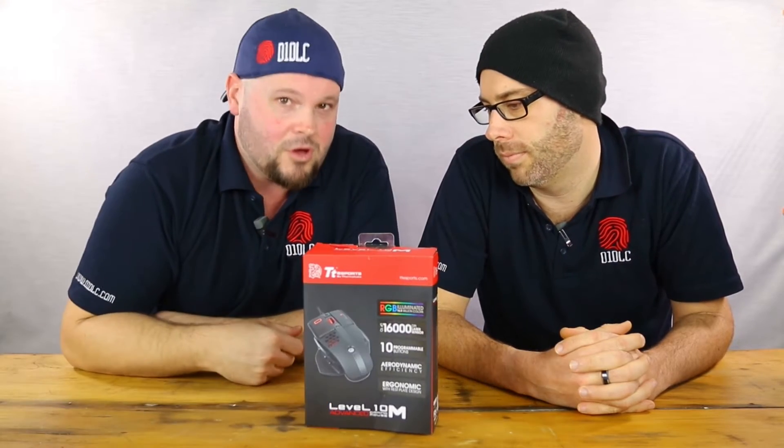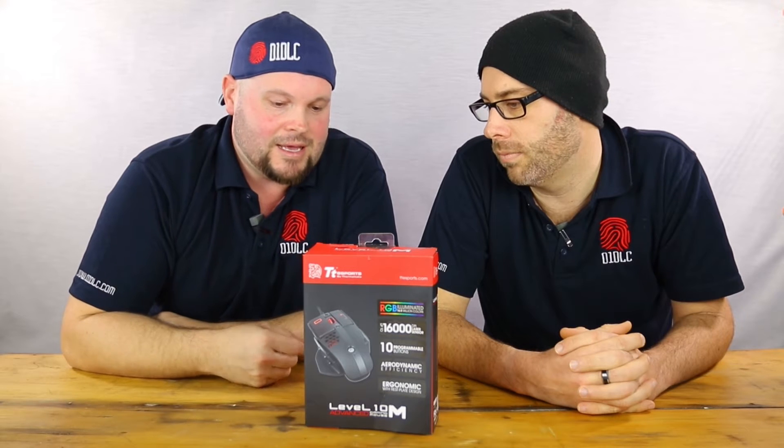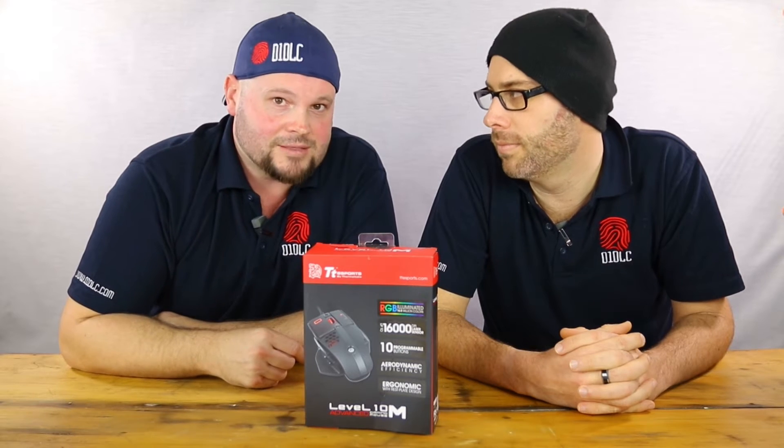G'day guys, I am Jorda and this is Brad from D1 DLC, and today we have a review for you of a gaming mouse. This is from Thermaltake, the TT Level 10 Advanced Gaming Mouse.